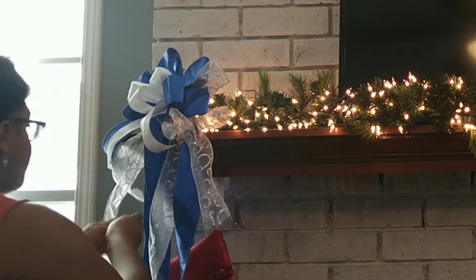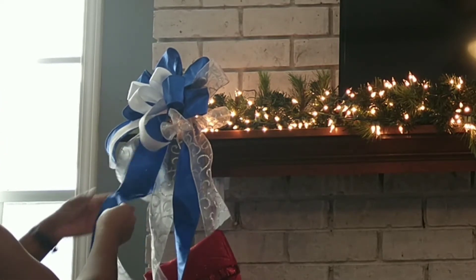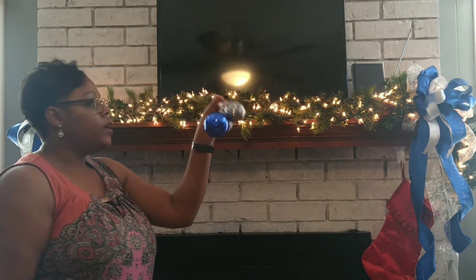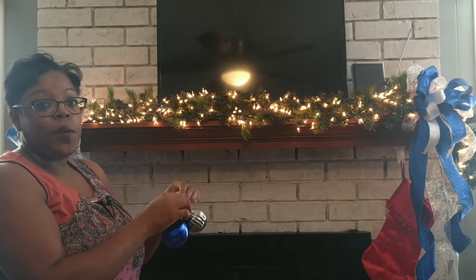Just adding the ribbon by itself is very, very pretty and very simple. I'm going to add some white and silver ribbon on the body of the garland to bring that in a little bit. And then we're also going to add some ornament clusters I've made here. I'm going to add these throughout the garland as well, and then we'll look and see where we stand.